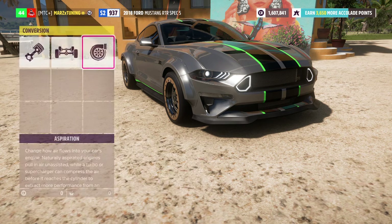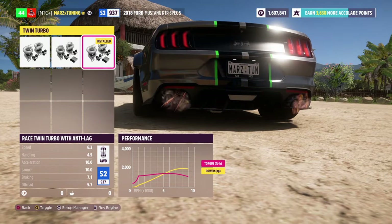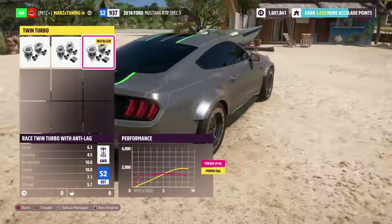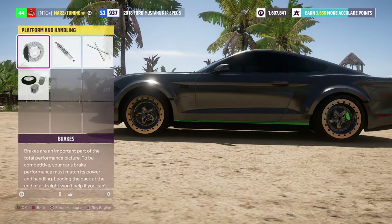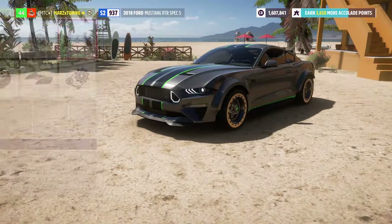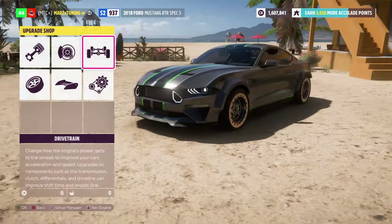We've got the twin turbo on it. Normally a lot of people run all-wheel drive with this car compared to rear-wheel drive, and as you can see we've got the beautiful anti-lag on there — a super monster of a car with the anti-lag. We've got rally suspension, really good, no roll cage needed, and full weight reduction. It still weighs 3000 pounds but with 1800 horsepower, so the car moves really good.